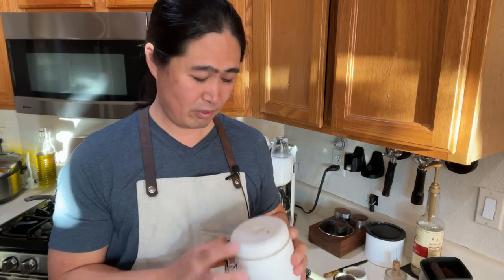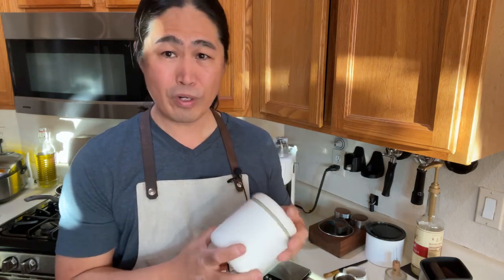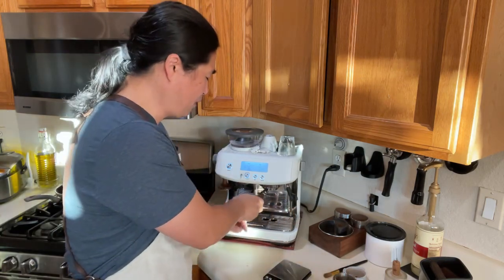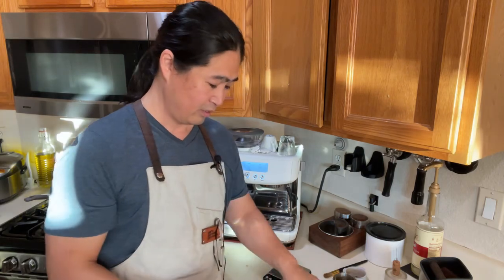This coffee has been sitting in a container for a couple of weeks. This is kind of the worst case scenario. If you use fresh roast coffee you're going to have a lot more crema and it'll look so much better, but even with stale coffee it still works okay.